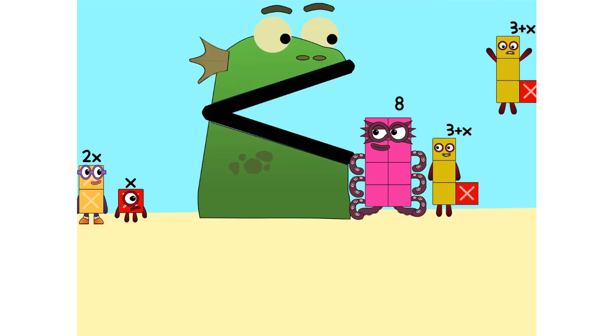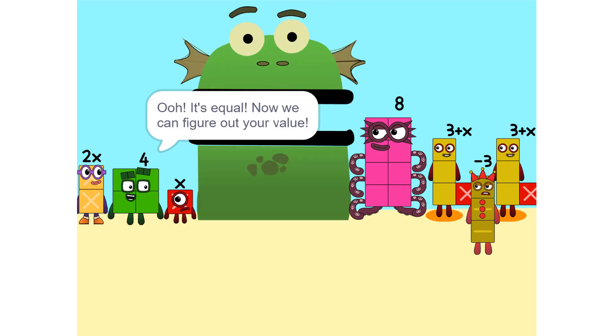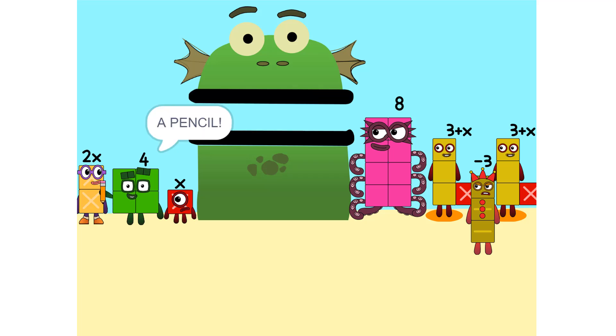Nope... It's equal! Now we can figure out your value. But there are too many numbers — we'll never figure it out. Yeah, we can. If we do it step by step and use a pencil. So let's get started.